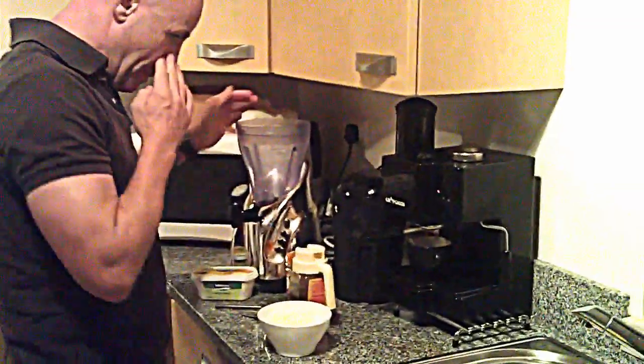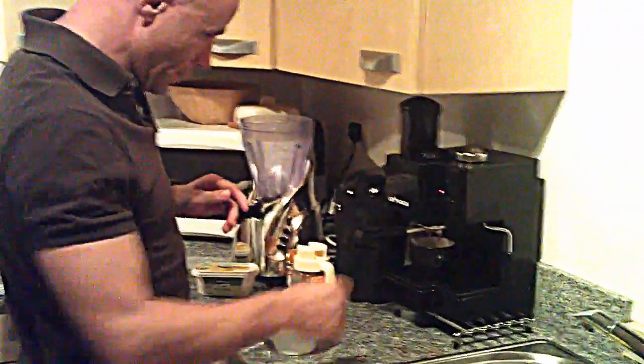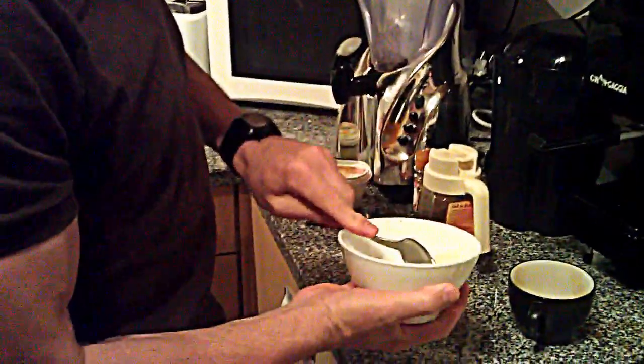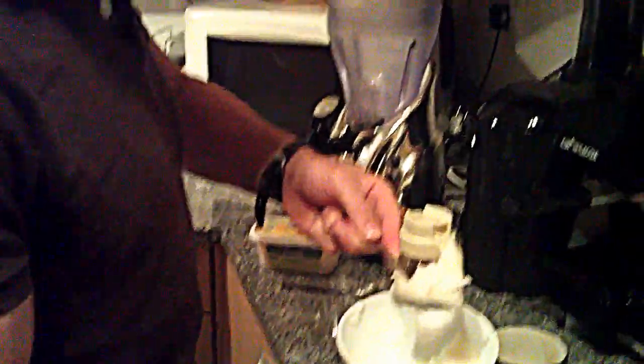So we have a cup of coffee. That looks like it's done. Now in goes the coffee. I get a normal — I call it a tablespoon, some people call it a dessert spoon. I'll just get a generous spoon of the coconut oil and put that inside.